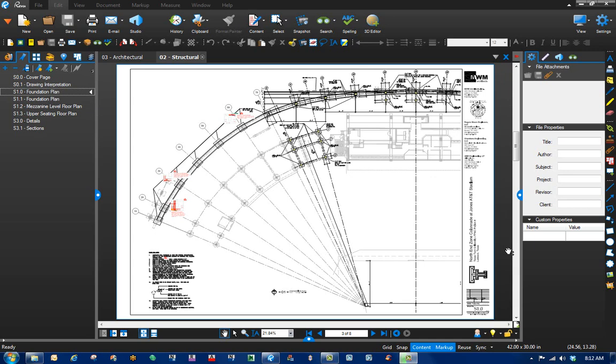Okay, in this video we're going to combine two drawings from two different sheets so we can see the whole picture. I'm sure that you've had some projects where you need to see things about the whole project but it's on two different sheets.